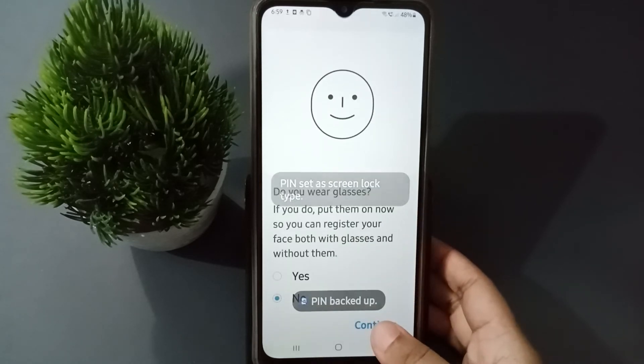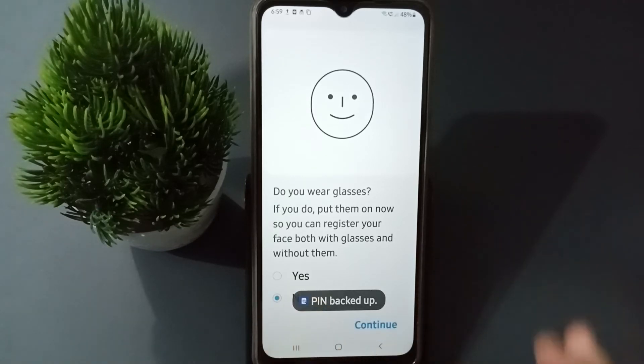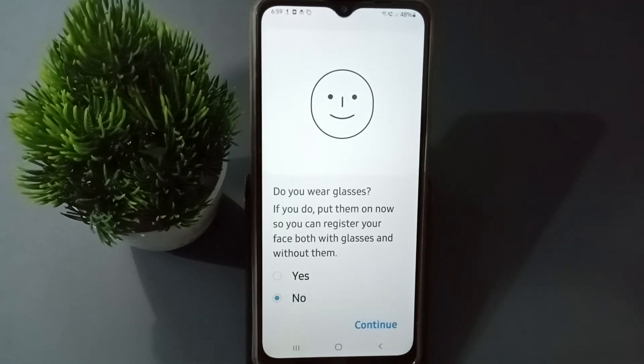Now click on Continue — after that it will scan your face. Let's scan the face. The face scan has finished. Once scanning is done, click on Done.